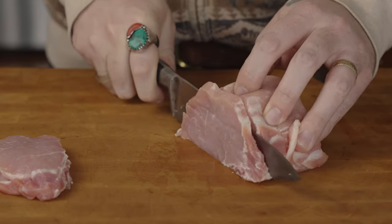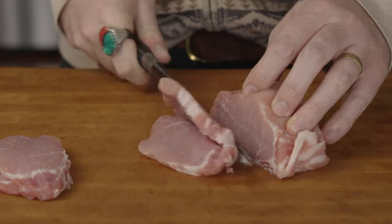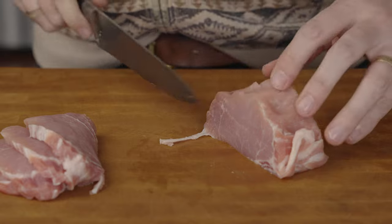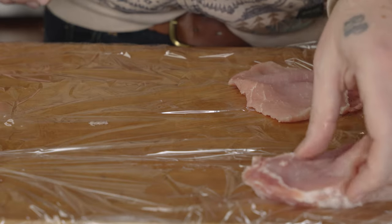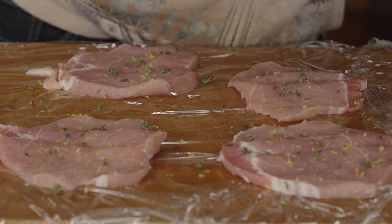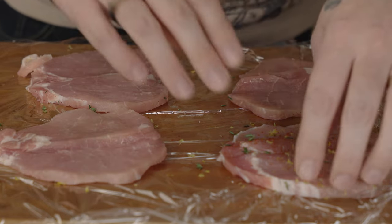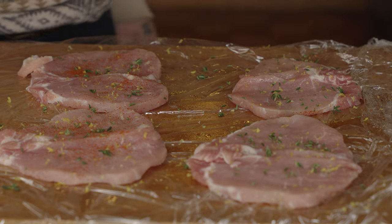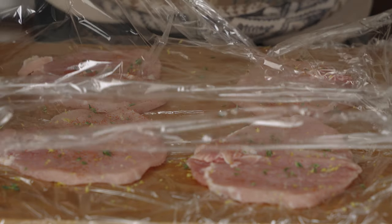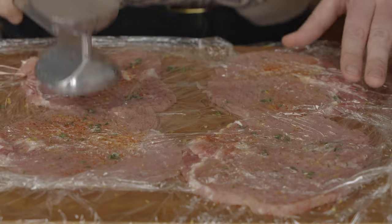I'm gonna start by butterflying a pork loin. Basically, make one cut almost all the way to your cutting board, and then a second cut all the way through. Then unfold them and put them onto plastic wrap. This part is totally optional, but I really like to add some extra flavor here, so I'm gonna add thyme leaf, zested lemon, and gochugaru chili powder to both sides of the meat. You just need to lightly pound them. The best way I've found is to cover the top with another layer of plastic wrap and lightly hit them with a mallet, or even the side of a knife if you don't have one.